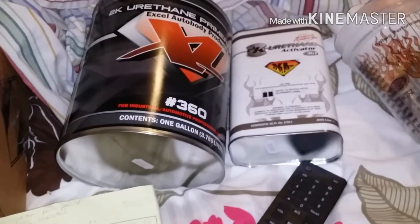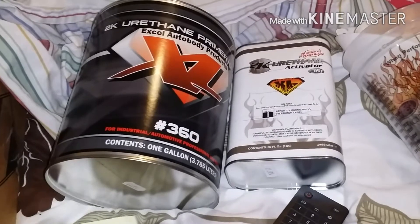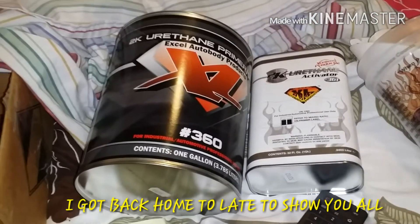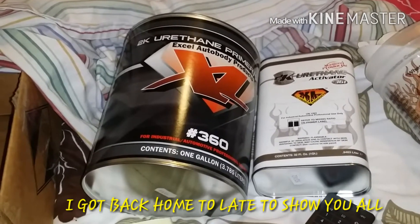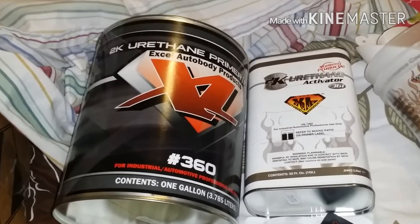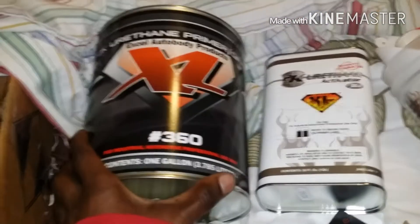I was going to show y'all how that black primer came out — it's basically done. I got some little imperfections I can see. That's basically why I sprayed it on, just wanted to see where I was at.